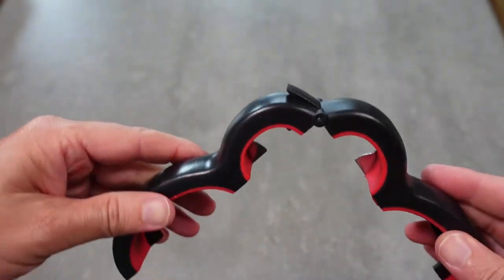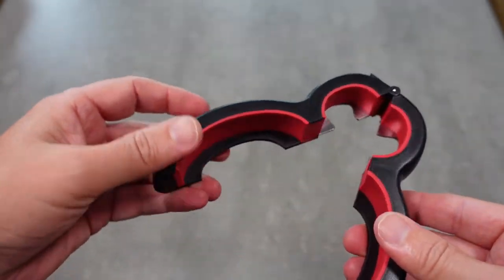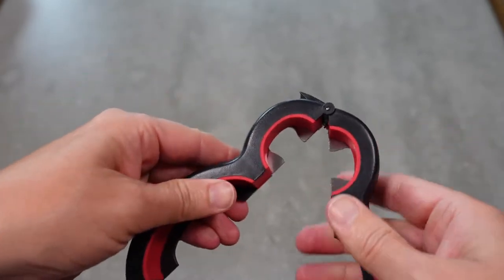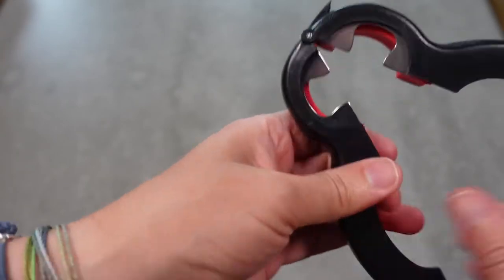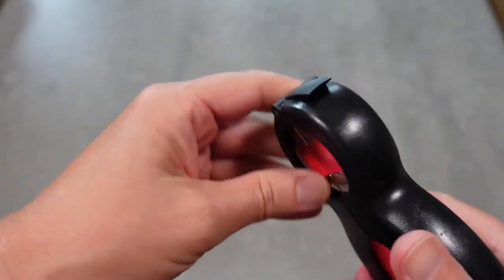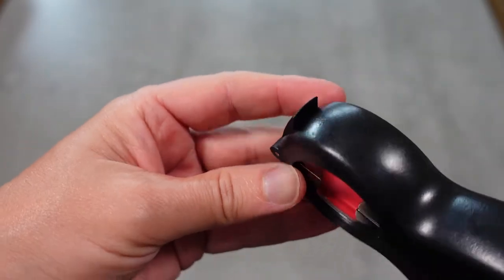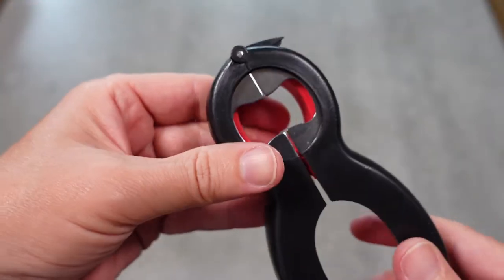It's hinged and that allows it to grip different sizes, so you can use it to grip big cans and small lids. You've got a bottle opener here, and you've got this little grip here — I think that's used to grab a tab and open.